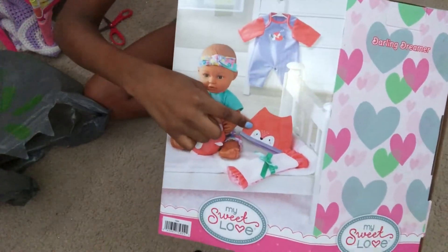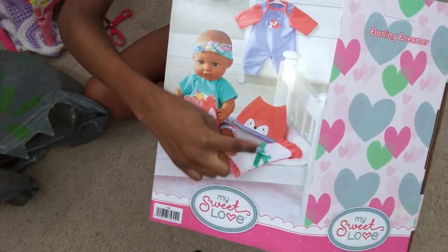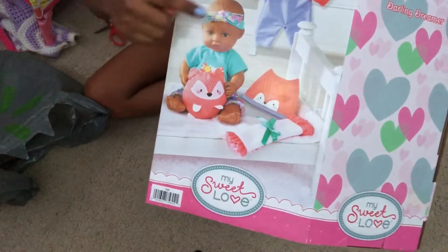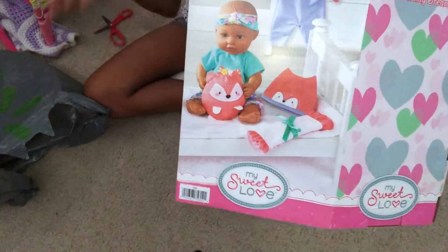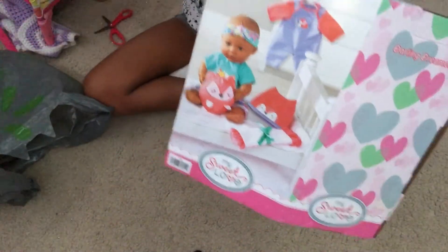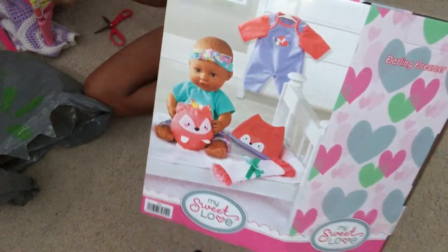There's also this cute little orange hat with a fox on it. A blankie that also comes with a bow around it, so if you don't want to have it open you can just tie it up. The baby of course comes fully clothed, except with no diaper, so I can give her a diaper. She comes with some floral leggings, and then also this knotted headband which is super cute.